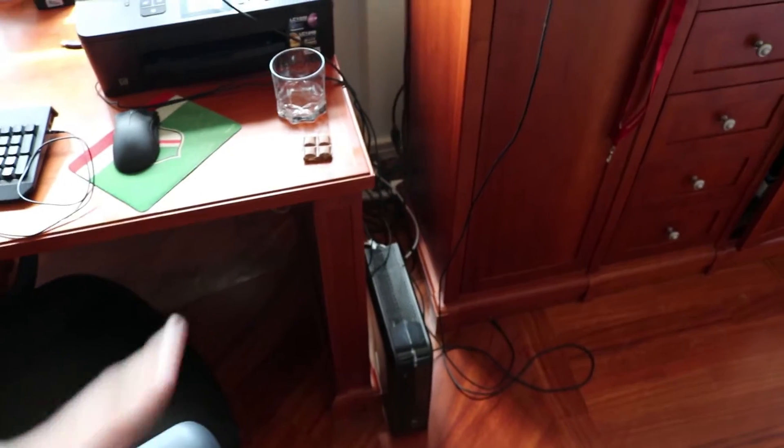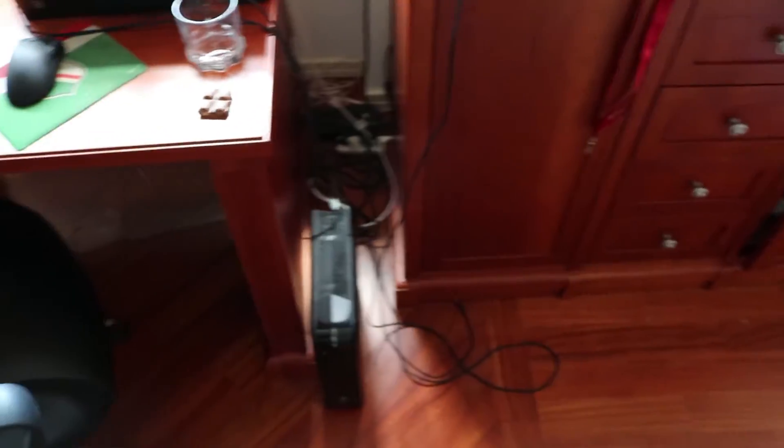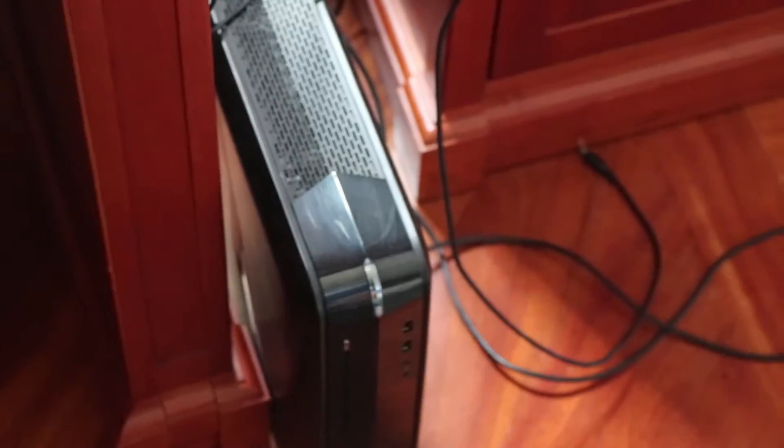More vlogs definitely, but I also want to try to get some gameplay — except there's a major problem. There is chocolate on my desk, but that's not the problem. The problem is this computer right here, the one you're looking at right there — that's my old computer that I had when I lived here, and it's dead Jim, like kaput, finished, total.